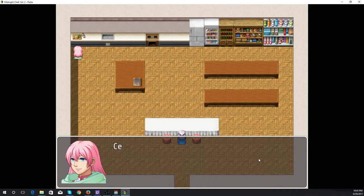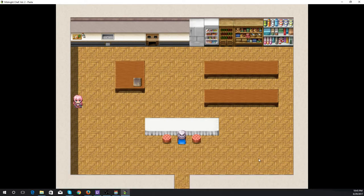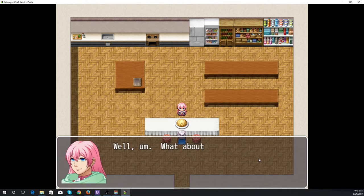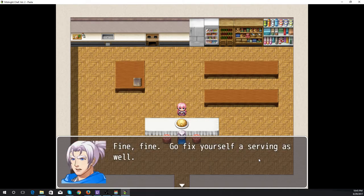"If you would." "Certainly." Mmm, quite tasty. "Sir, yes, what is it? Can't you see I'm eating?" "Well, what about mine? I'm hungry too." "Fine, fine, go fix yourself a serving as well." "Thanks."